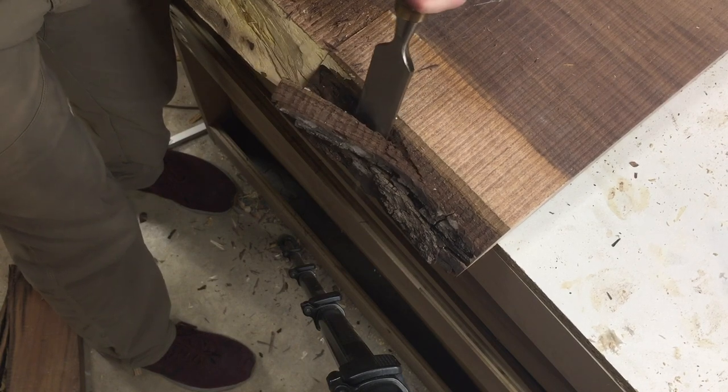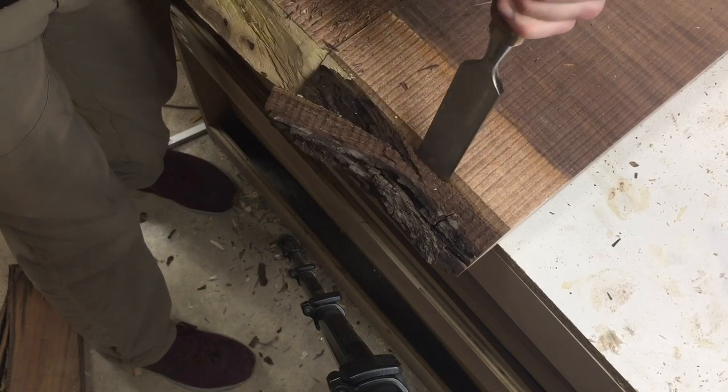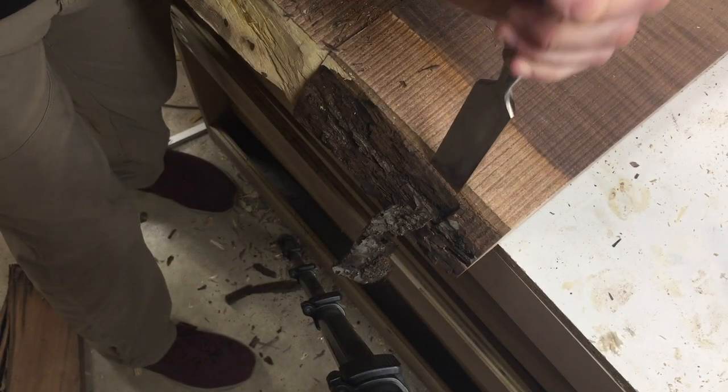One smack at a time, I'm putting together with the chisel and swooping it off.